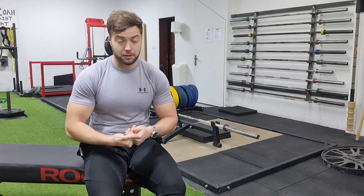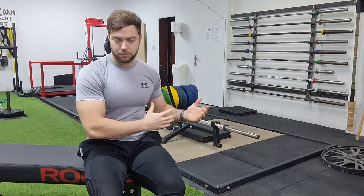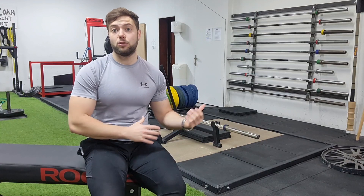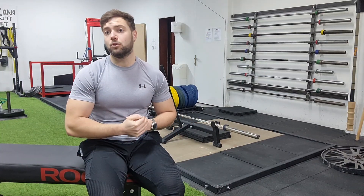Como todos sabemos, normalmente en un peso muerto pesado de competición partimos de una fase concéntrica y la excéntrica realmente no la llegamos a controlar. En la hipertrofia se promueve especialmente en esa fase excéntrica bajo carga y en tensión. Este ejercicio te deja a punto de nieve la cadena posterior. Lo hago clásico, pero si hicieras peso muerto sumo, semisumo o híbrido, notarías también un montón en la musculatura que implique esa variante.